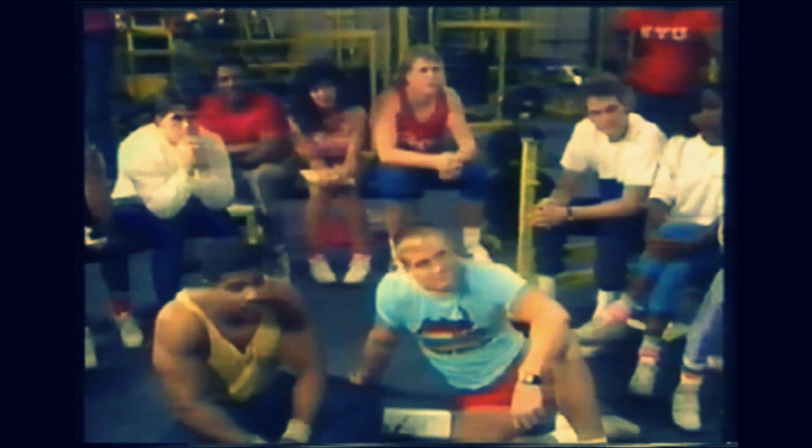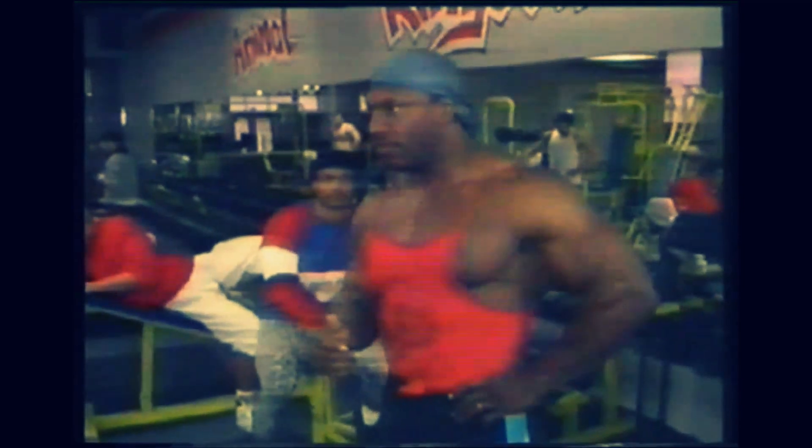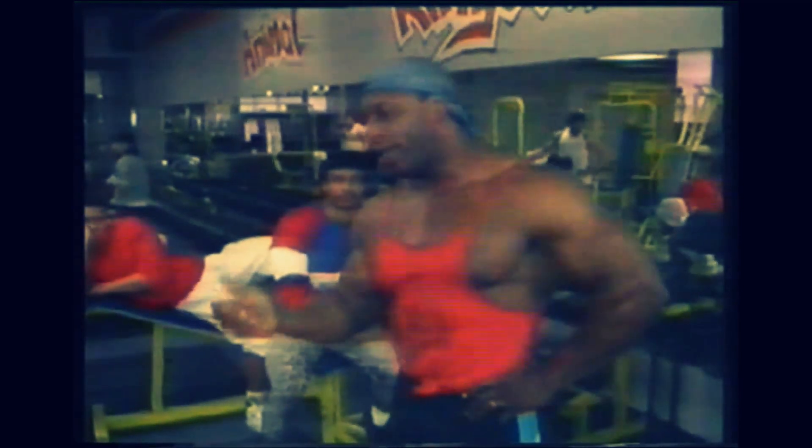Upon completion of each set, it's always good to get at least 45 seconds to 60 seconds of rest in between sets. You can superset — no problem with that. But when I speak of a superset, I mean such as moving from press downs to lying tricep extensions.